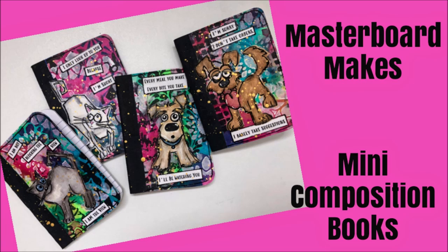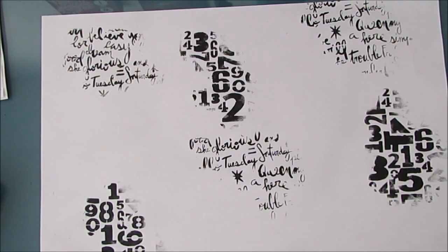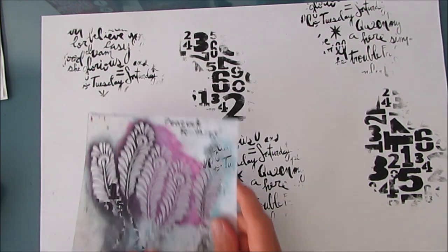Today we are first going to create a masterboard using stencils, and then we're going to take that masterboard and turn it into craft fair mini composition books that pet lovers are going to love. So if you've got stencils that you haven't used or you've got new stencils, this is a great way to test them out.